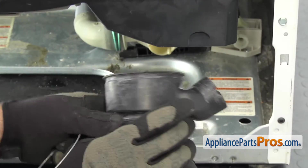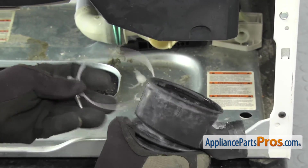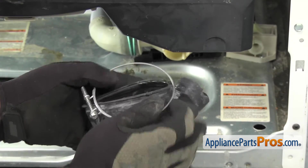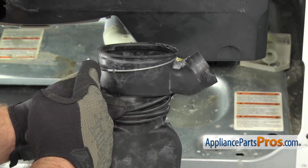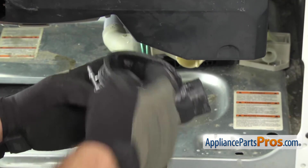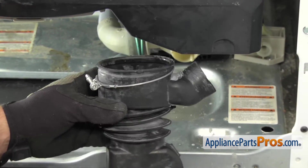Now that we have the compression clamp onto the fitting, we can put the screw clamp on. It goes on the large opening on the top. And once you get it on, you want to make sure that the screw portion is over here on this side so when we put it on there, we can reach in and tighten it down. Also, we got the inside of all these fittings and the fittings on the tub wet to make it easier to put the hose on.